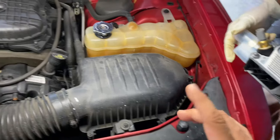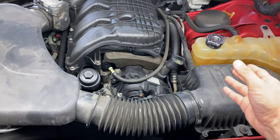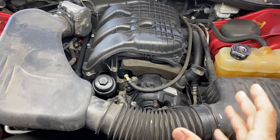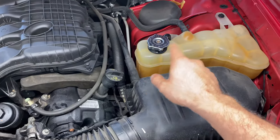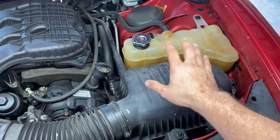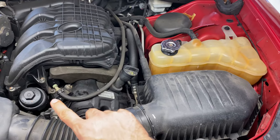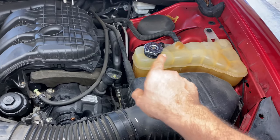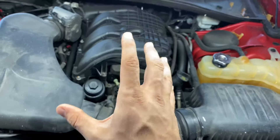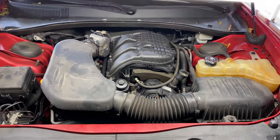The problem we had is that every so often we had to fill this up because it kept going down. You may have another problem where oil gets in the coolant, which will look milky like your engine's blown — but it's really not. Oil getting into coolant is okay, but if coolant gets into the oil, that's where you're in trouble.